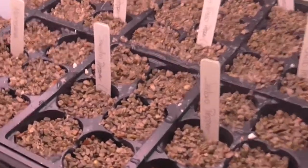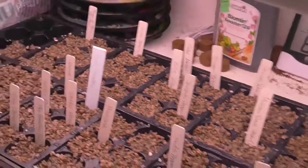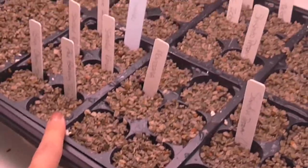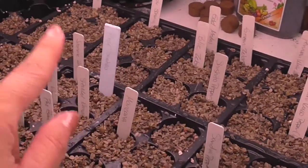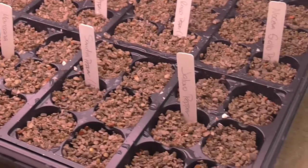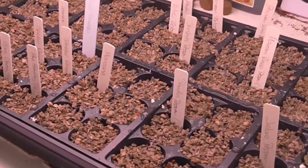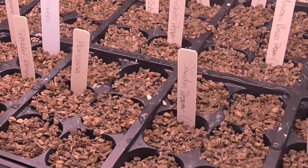Here are all my little pepper seeds, potted up in the diatomaceous earth. You may be thinking that looks like more than eight pepper varieties — and you're right. I have my eight pepper varieties, plus I decided to get started on my tomatoes, and I have some broccoli, cauliflower, and a tomatillo getting started for spring.